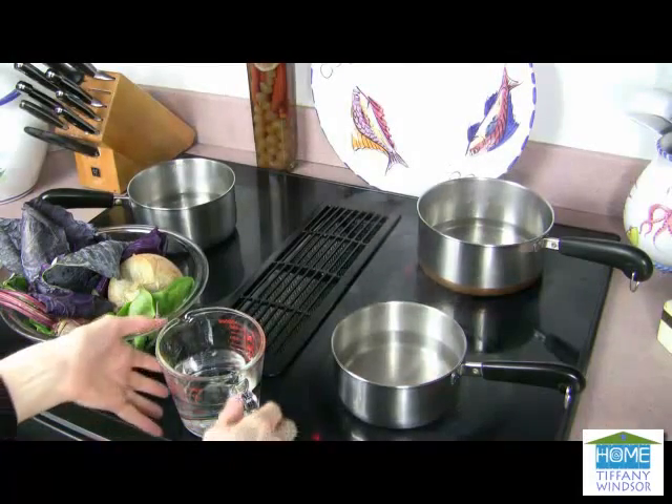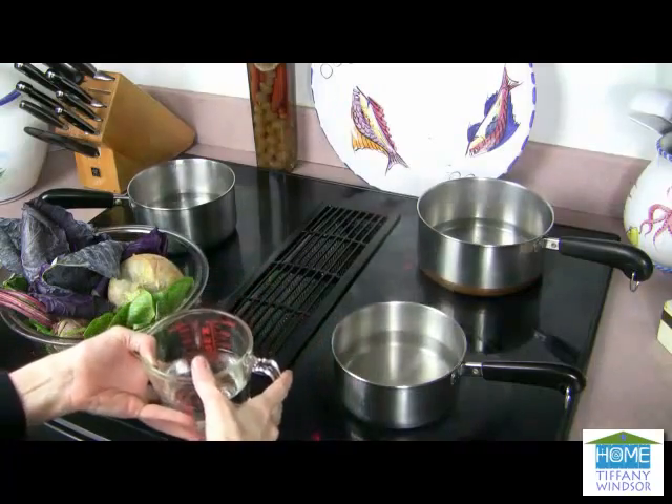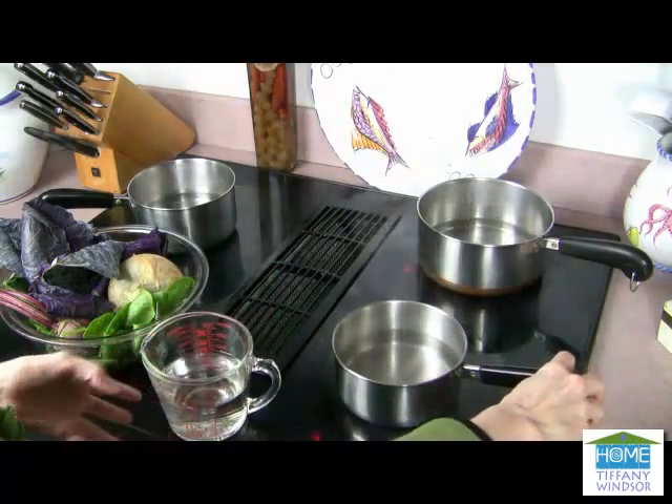Here's what you'll need. Water, and it takes about two cups per pot. And you want to bring that water to a boil.